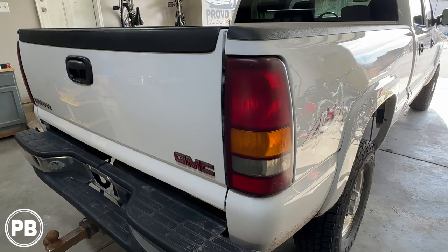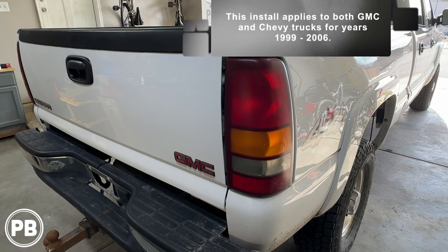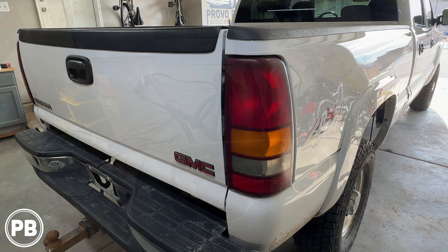Before we jump into things, just a quick thing to note: this will be identical to a Chevy Silverado — same technique — as well as a Chevy Avalanche. But the year may differ depending on what parts you need to integrate this camera to your radio, so we'll cover all that here at the bench.